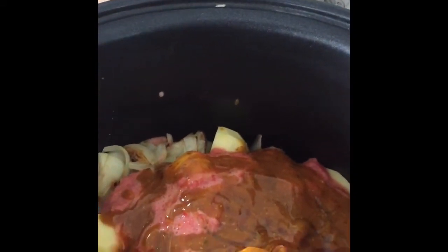Then add 1 tablespoon of honey. Mix it well and cook it for about 3 hours, or depends on your appliances.